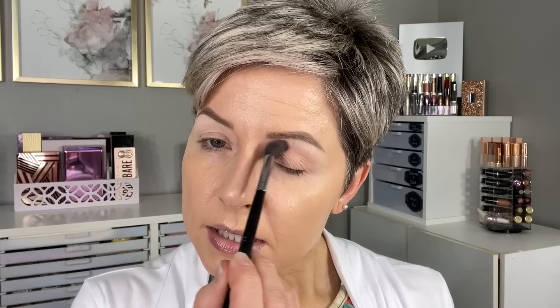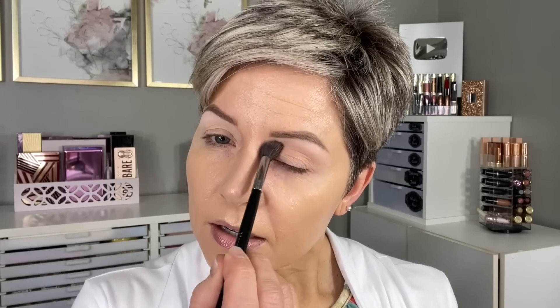Now let's get to this palette. I'm using the Morphe M504, and I'm going to go into this toasty shade called Pumpkin — there are hints of warmth and orangey hues, but it is overall more of a caramel shade. Just lightly blending that through the top of the crease into that brow bone highlight shade.